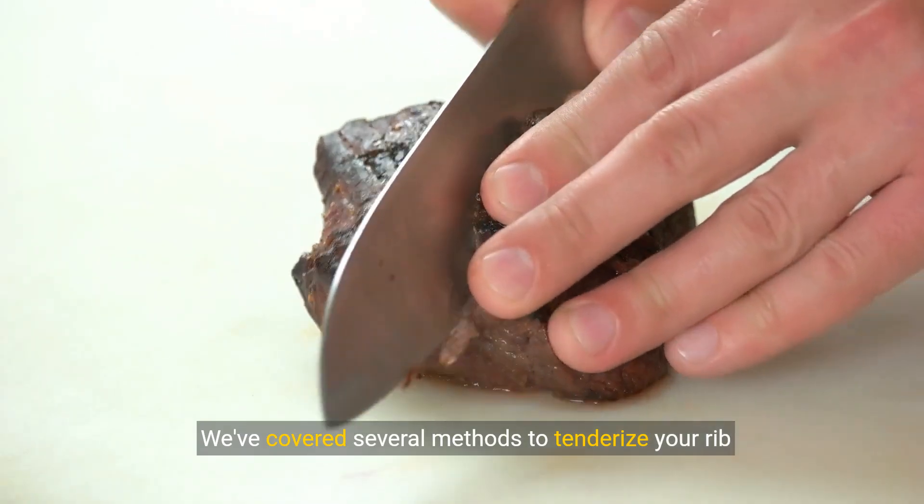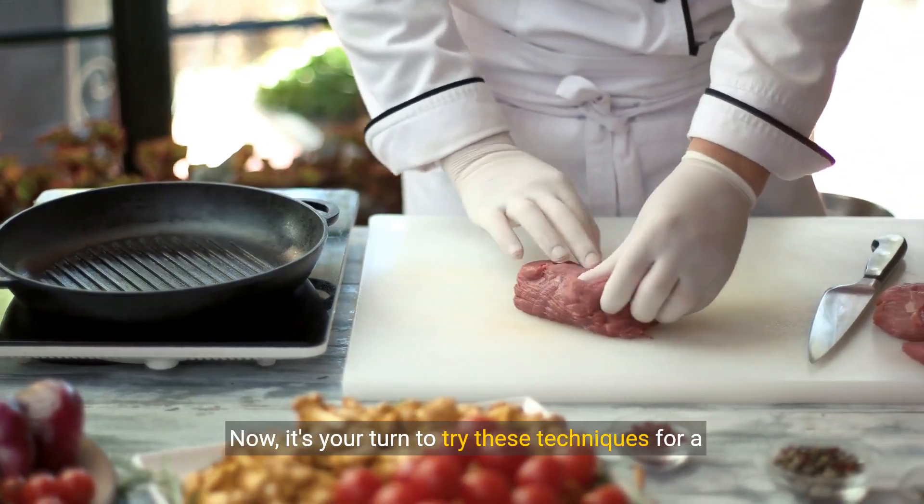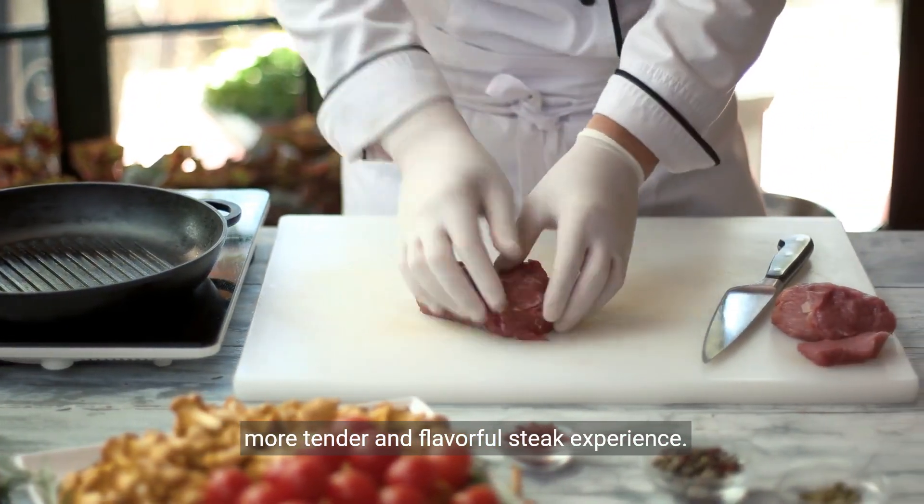We've covered several methods to tenderize your ribeye steak. Now it's your turn to try these techniques for a more tender and flavorful steak experience.